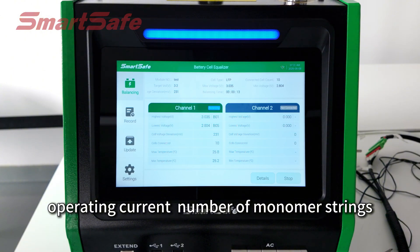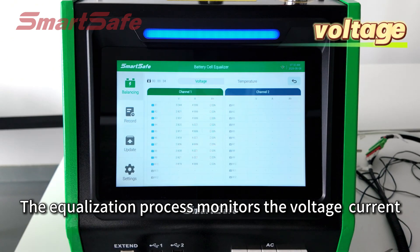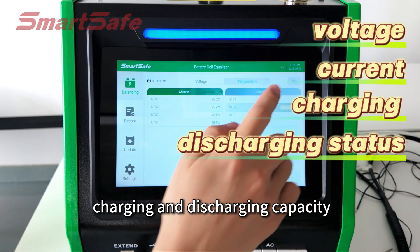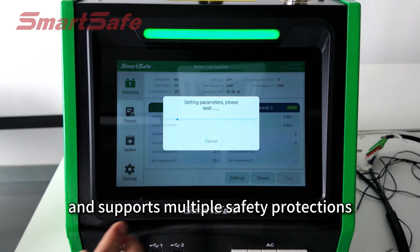Battery type, voltage threshold, operating current, number of monomer strings, and other parameters can be preset. The equalization process monitors the voltage, current, charging and discharging status, and charging and discharging capacity of each single cell in real time.